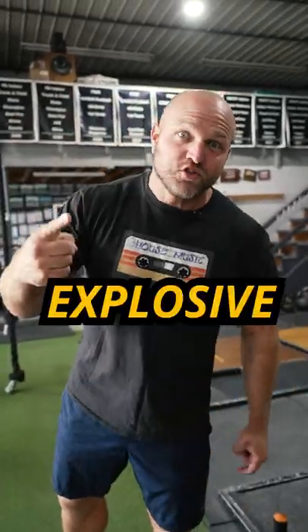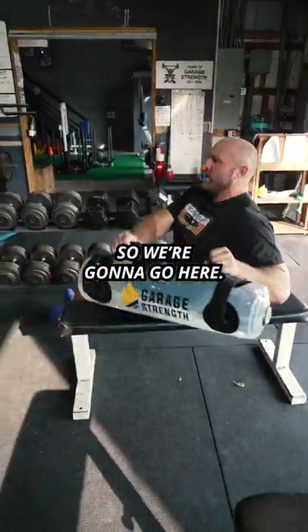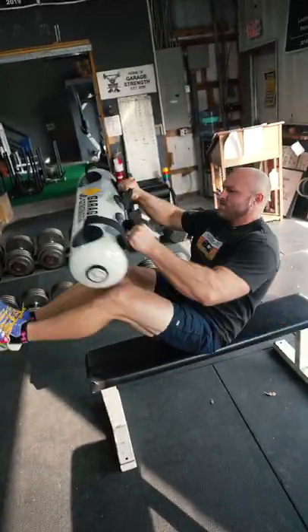Do these four exercises to get an explosive core. Alternating V-up with some heel taps — we're gonna go here. I'm dying.